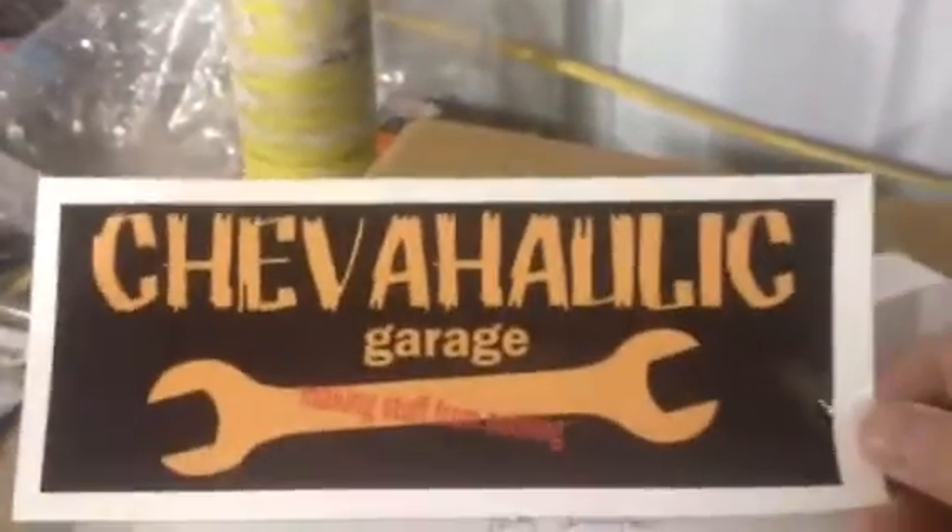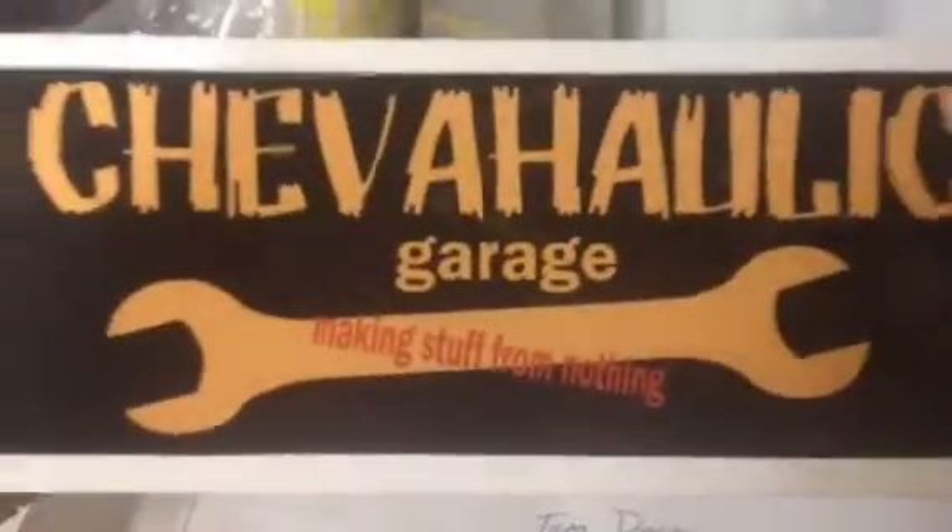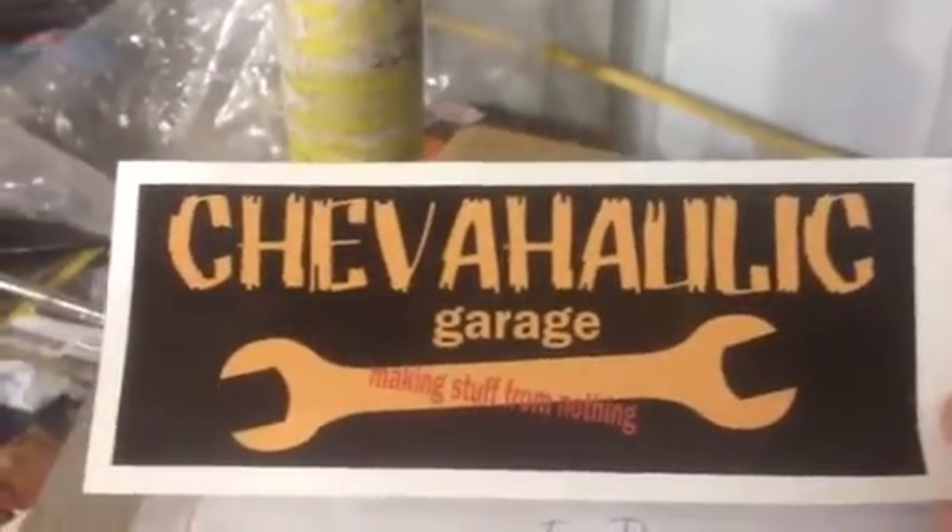I want to say thank you to Matt, Chevaholics Garage. Making stuff from nothing — that is a good slogan, buddy. I think we've all had to do that once or twice.